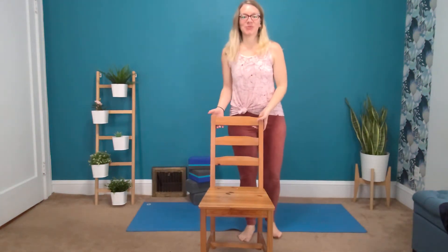Hi everyone, welcome to your Monday stretch break. We are going to do a little something for the lower body — legs, shins, calves. So stand up; you might want to hang on to your chair, your desk, or whatever you have nearby.